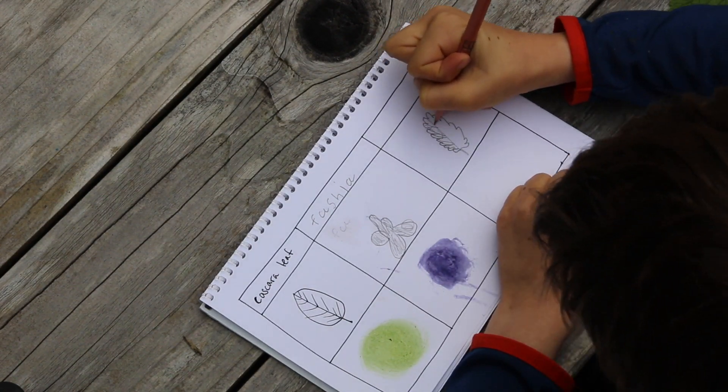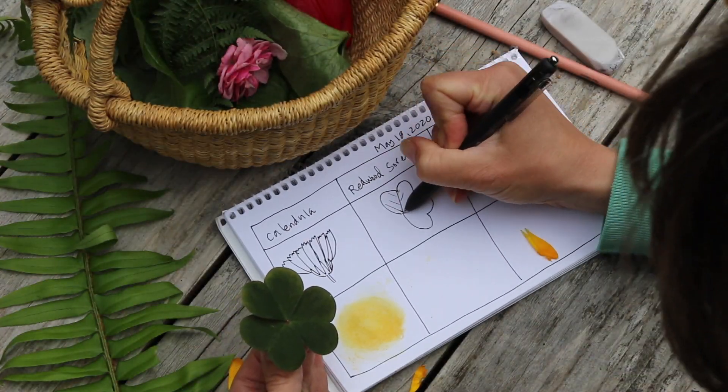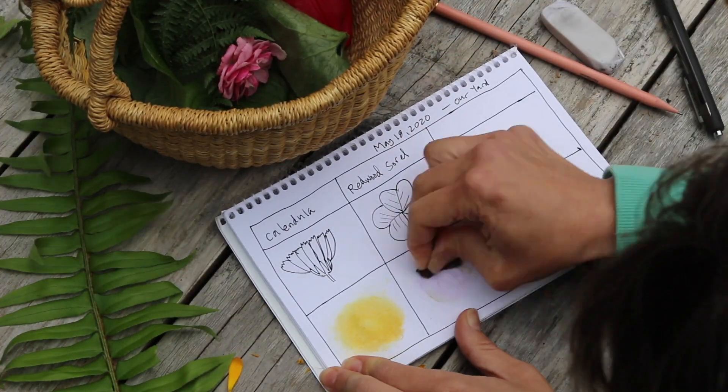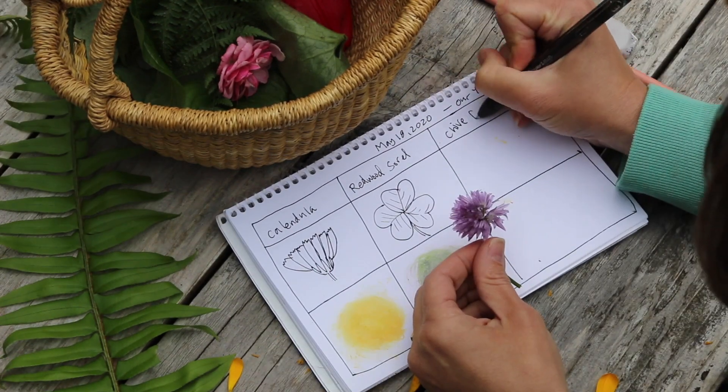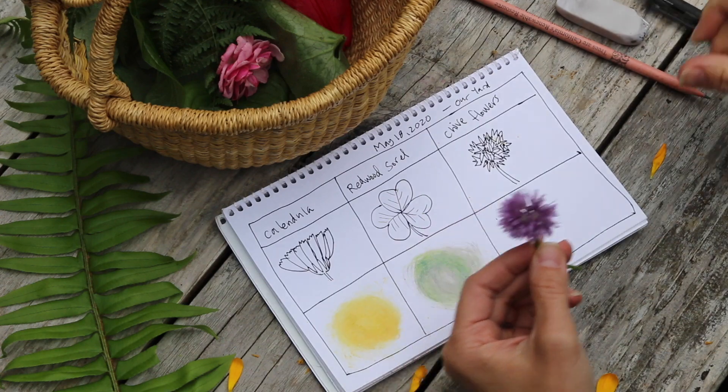He even tried out some berries, some soil samples from different parts of the yard, and charcoal from the fire pit. What else can you find to add a different color to your palette? Have fun experimenting out there — bye!